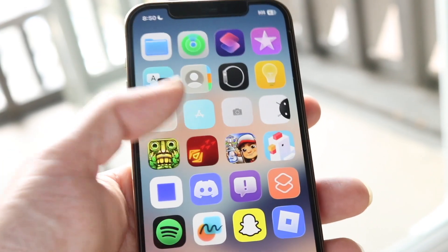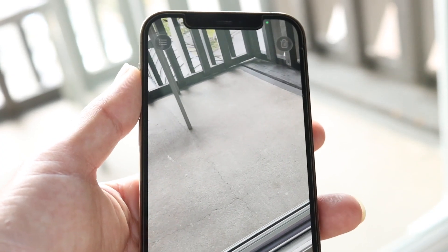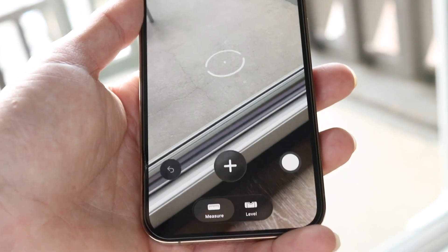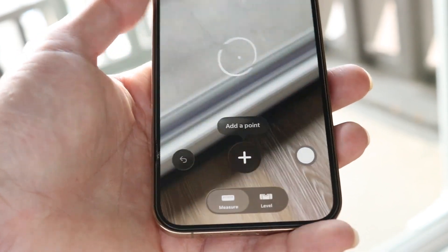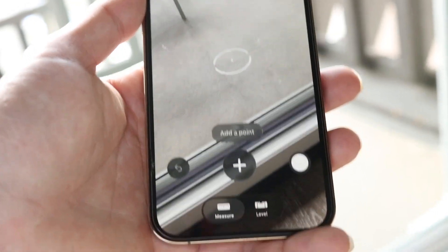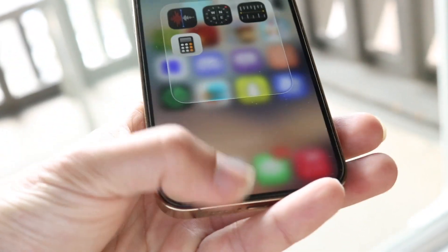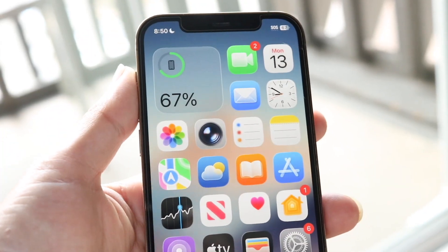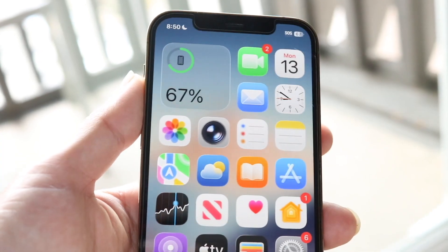An easy example of this is the Measure application. The Measure app will use your LiDAR sensor for more accuracy to basically measure things around you — it knows that right there is the floor, and it can distinguish different portions of surfaces, all aided by the LiDAR sensor on the back of the iPhone. It's not a necessity — it's a nice thing to have, but if you don't have it, it's not really the biggest deal in the world.